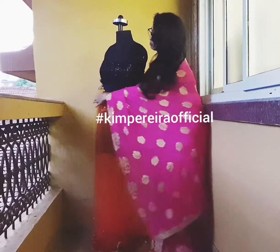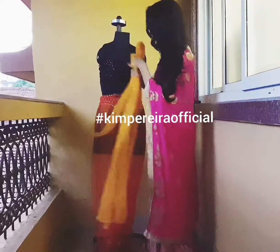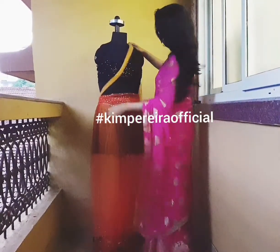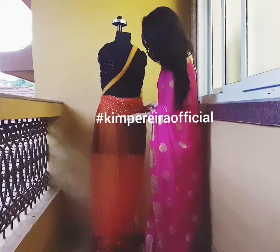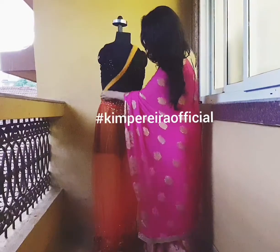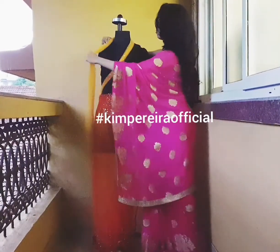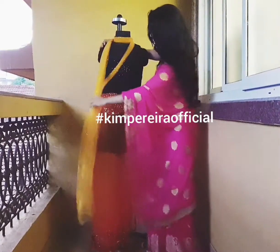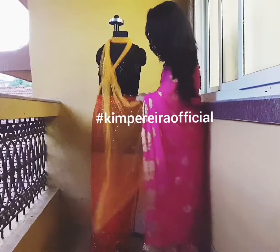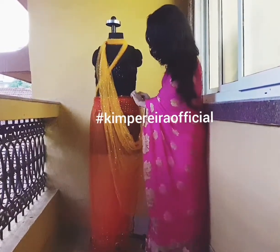Take the belt a little to the back so you can then start with the pallu drape. Get the pallu in the front, take it above your bust area, then take it on the shoulder. You can style it however you want, keeping the belt area in place as you drape. You could take it around your neck and get it on the other shoulder, then take the end of it and tuck it in your waist on the side.